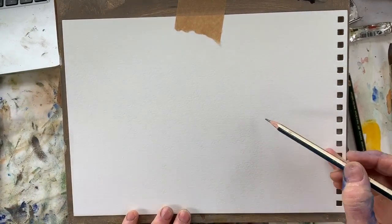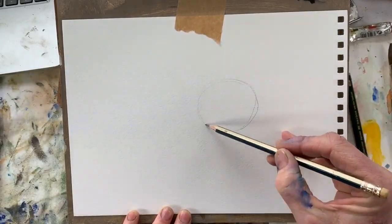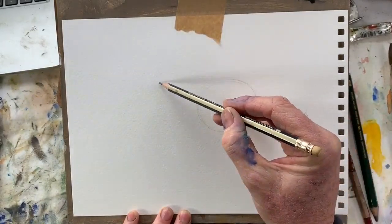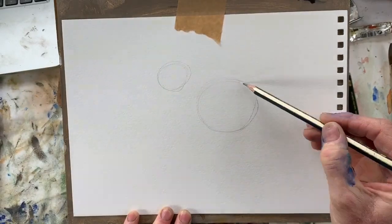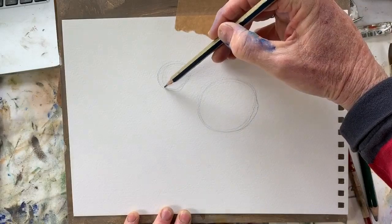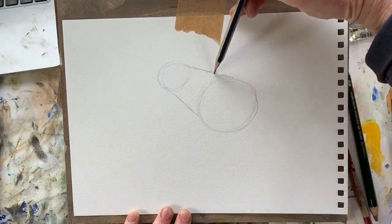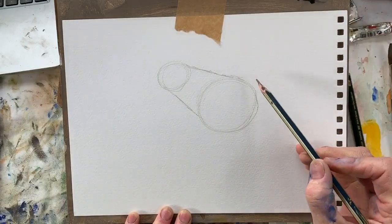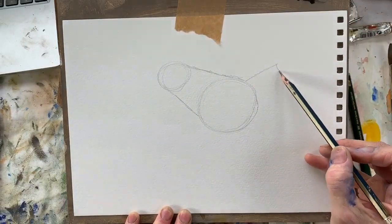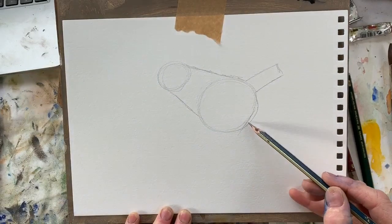Today we'll have a go at a little Robin - Rockin' Robin - and he'll be sitting on a spade or a fork. Two circles again, one for the main body and one for the head. Join them together very much like the horse we did the other day. The tail is just an oblong shape.